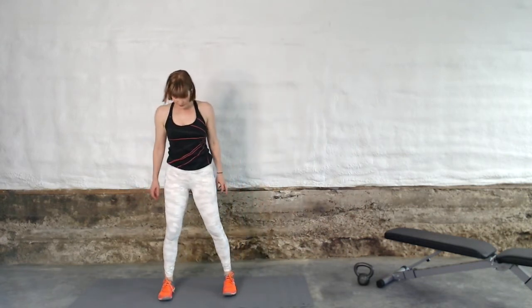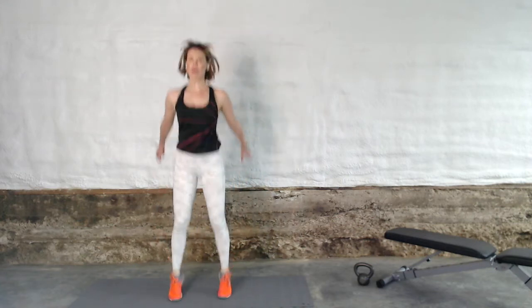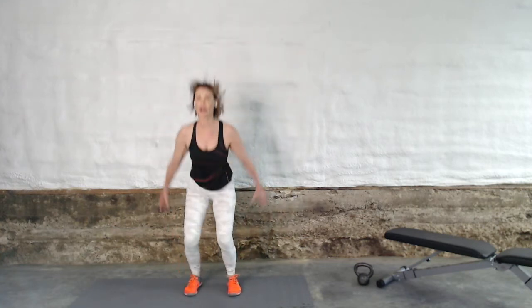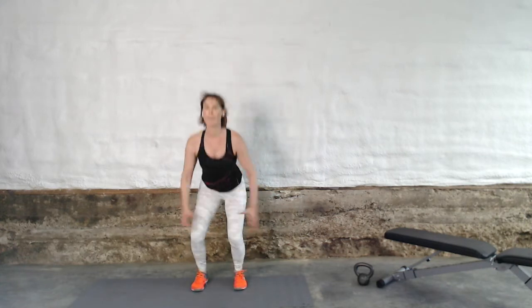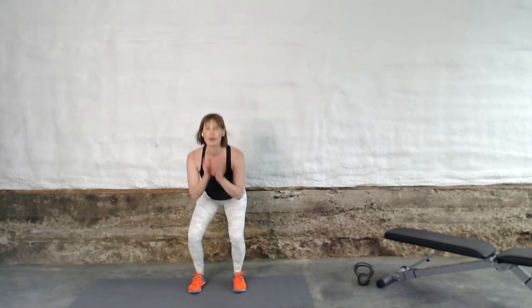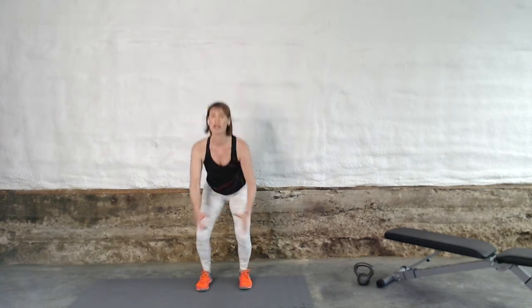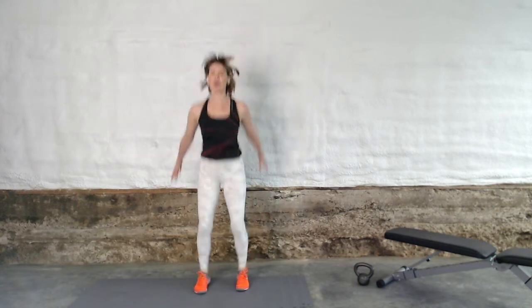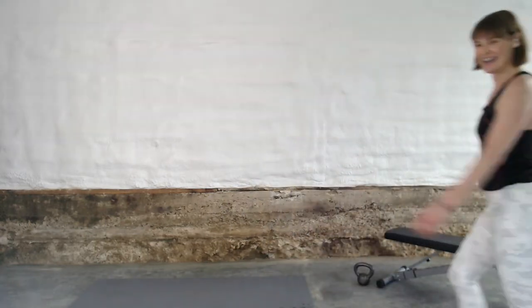Squat jumps, you ready? Feet are separated, shoulder width distance apart. Give me some high energy, big enthusiasm, big jumps. Let's go for liftoff, all the way up, big jump, lead with that chest. Use your arms to support you to make that movement bigger — super high, big push. So good for bone density right here. When they talk about bodyweight exercises, this is next level because this is also an impact exercise. Impact is fabulous for bone density. 30 seconds. A couple more. Walk it out, good job.